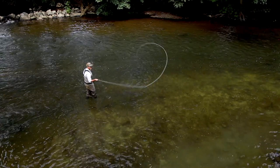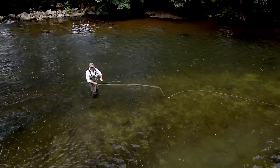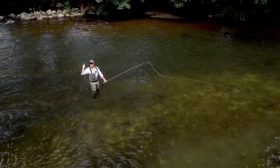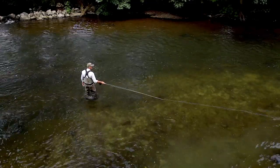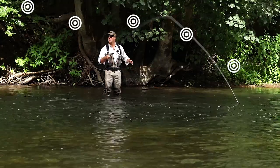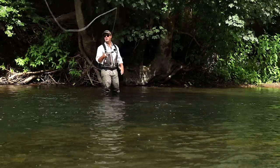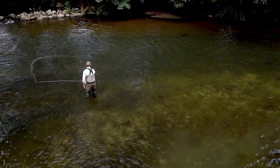Now I'm going to introduce you to a term called the spiral staircase. Imagine you've got a spiral staircase that starts here low, and you come round and it spirals around you to this position. We're going to start on the first step and come all the way round, climbing this imaginary spiral staircase around you until you get into the D loop position and make your forward cast — lift up, bring the tip up.